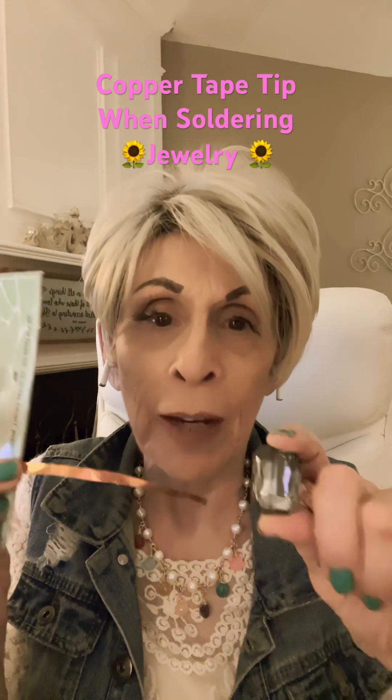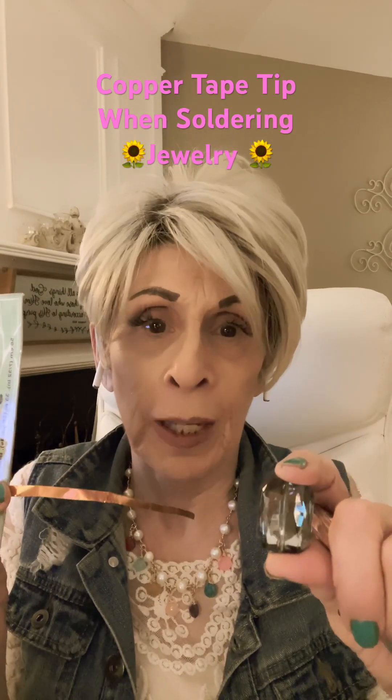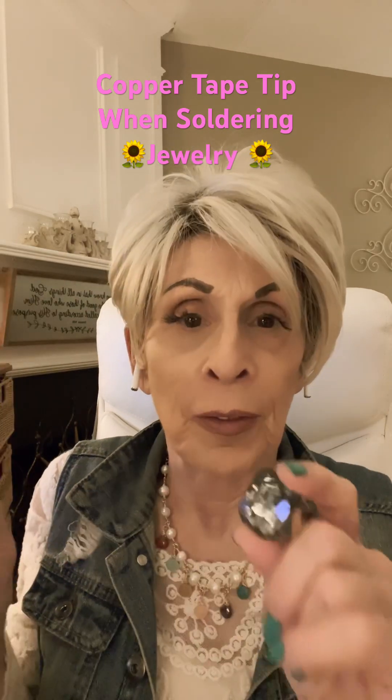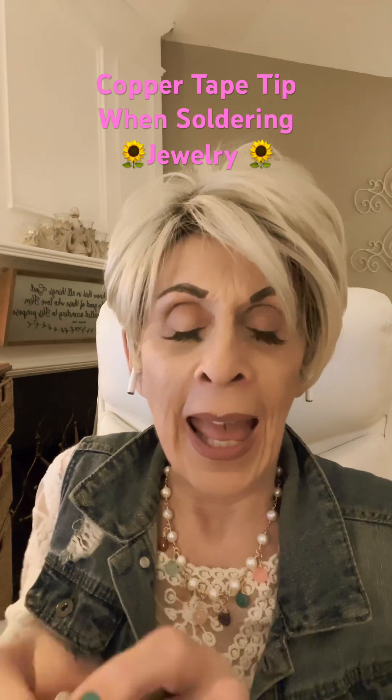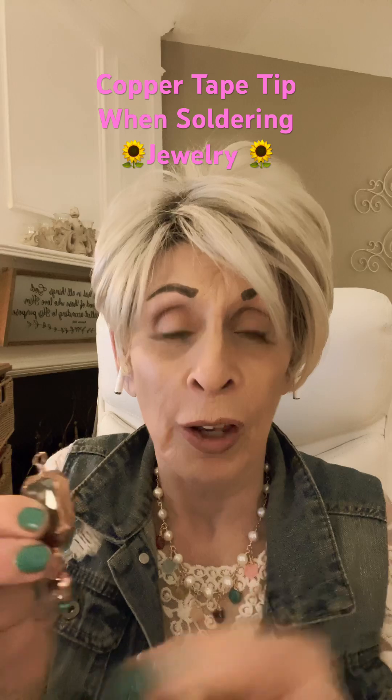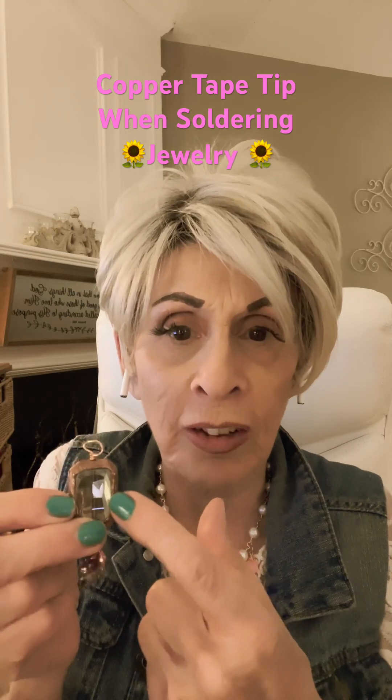Have you ever taken a piece — like this crystal, for example — and you want to make it into a pendant? So you put your copper tape on it, then you solder it, like I did with this piece right here, and then after a while of wearing it, it starts to lift around the edges a little bit.